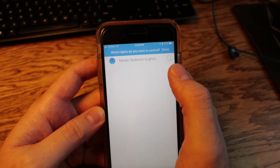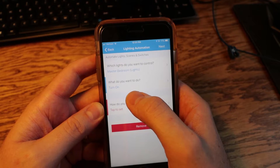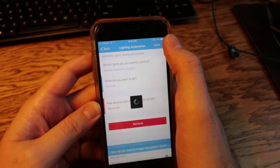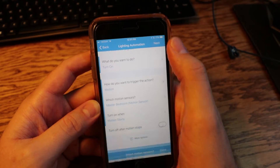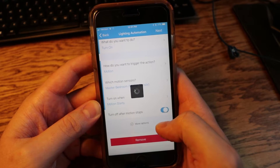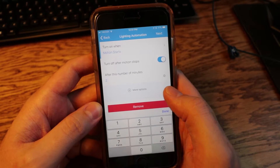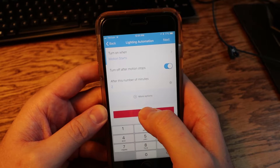It says 'Which lights do you want to control?' — I select my master bedroom lights and click Done. Anything in red is required. I want the lights to turn on, and I want to trigger them with motion. I select the master bedroom motion sensor. It will turn on when motion starts and turn off after motion stops, and I'm going to set a two-minute timer — so as long as there's motion within two minutes the light stays on.